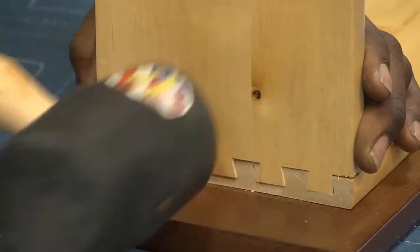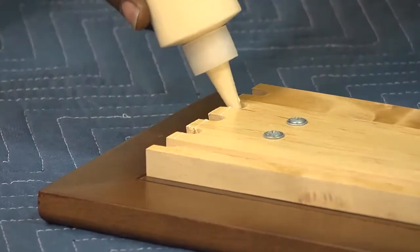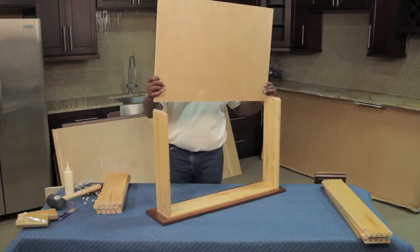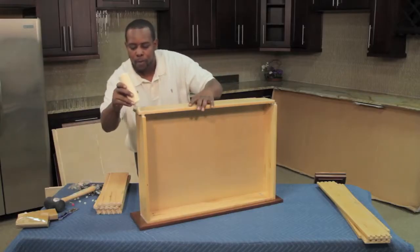Next, take a side panel and tap the dovetail joints together. If you are using a nailer, place a brad into the dovetail from the side. A brad nail can be placed in all dovetail joints, but do not place one in the area of the dado. Complete the other side the same way. Once the sides have been assembled, slide the bottom bore into the dado.